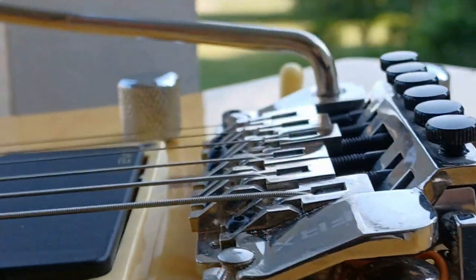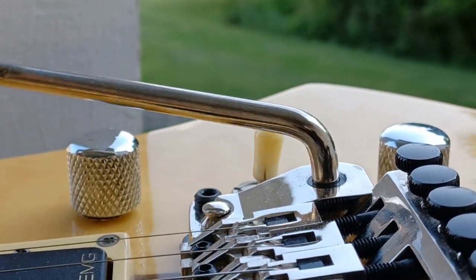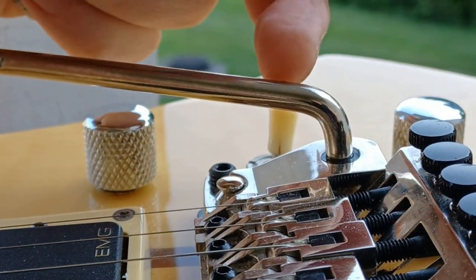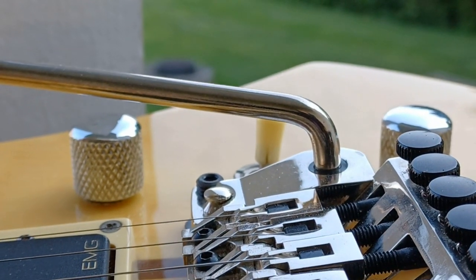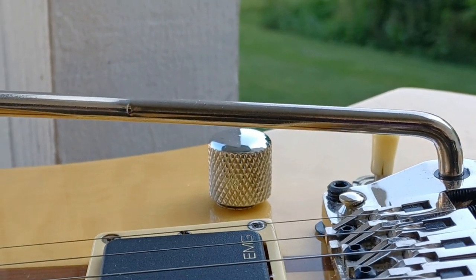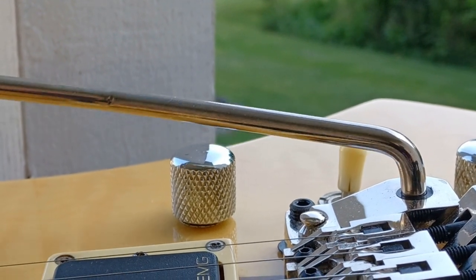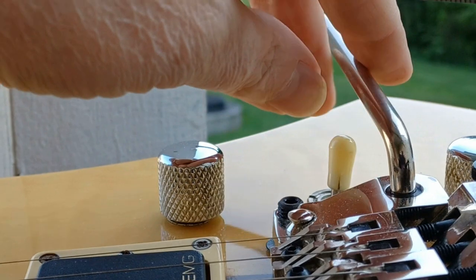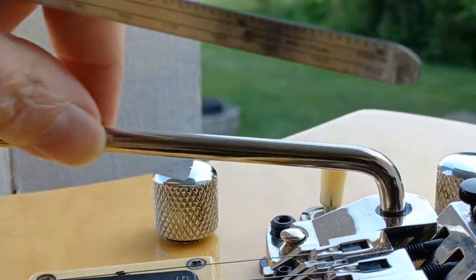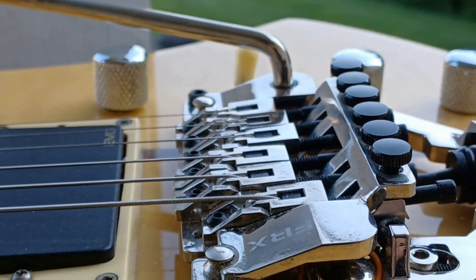As for the tremolo bar, I like it. It's got an insert with a set screw from the bottom and a set screw from the back, so you can set the angle and tilt of the bar itself, then use the bottom one to set how tight, loose, or high you want it. I like mine hanging, so I keep it just loose enough that gravity pulls it down where I want it.